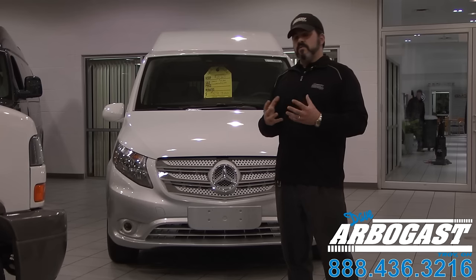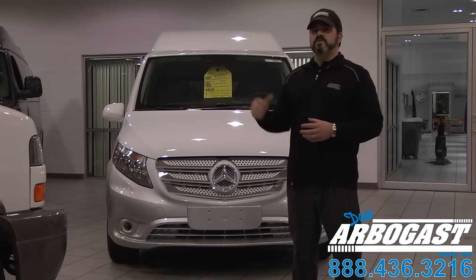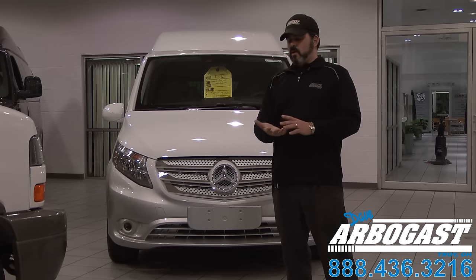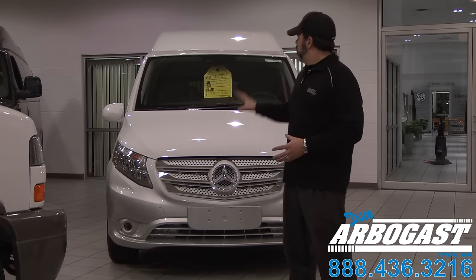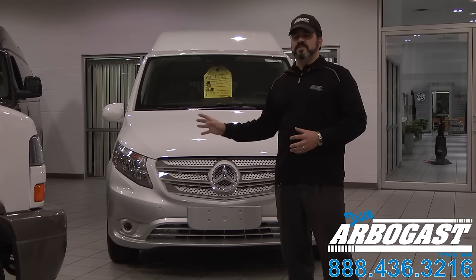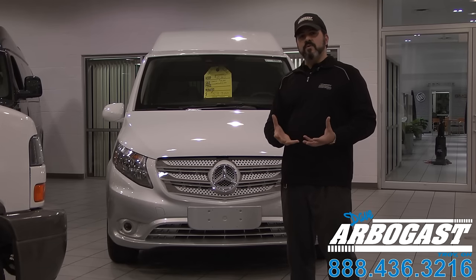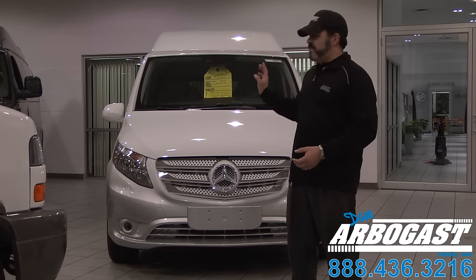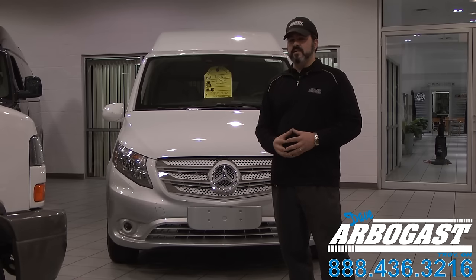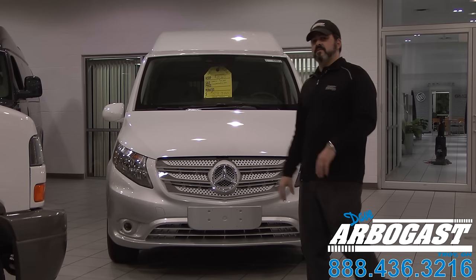Most vans on your full-size conversions — what we're typically used to in the market — have an eight-foot clearance overall, which makes it very difficult to get into garages, carports, parking garages, shuttle parking, things like that. On this one, I measured it at 83 inches — that's one inch shy of seven feet. Most standard garage doors are seven feet tall, so your past conversion vans will not make it. Let's go along the side and see what else this van has to offer.